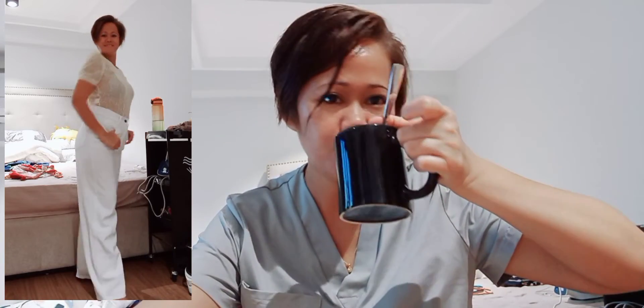I will try it on and show you how to style them — I don't know yet!